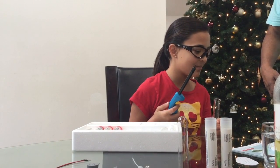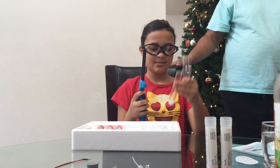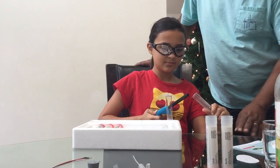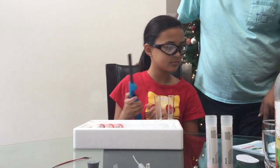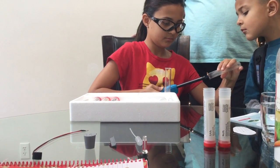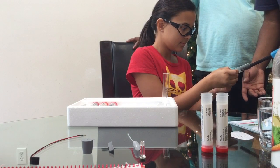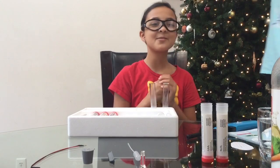It says: perform the same match test with an unused fresh test tube. The match went out with this one. The unused test tube stays lit and that one goes out — it's because it's blocking oxygen. Thank you for watching! Bye-bye.